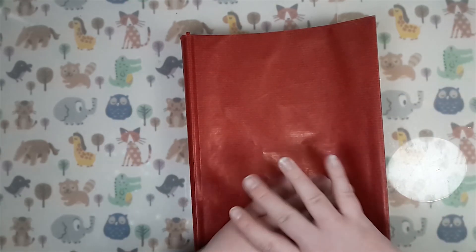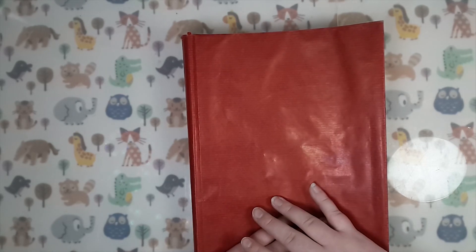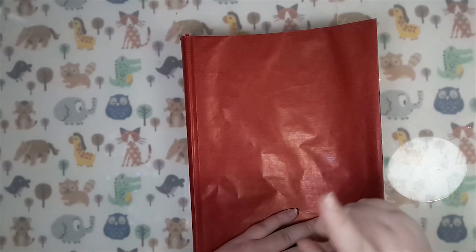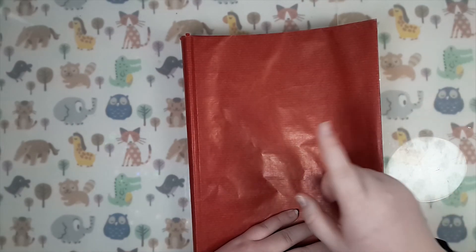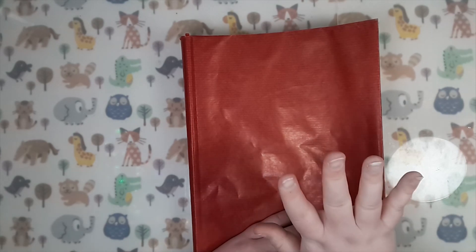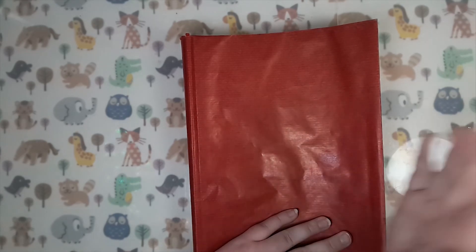I think it's most important to remember to have fun and to do it for the practice, not to make a perfect book every time. I hope you enjoyed this flip through and I hope to see you next week. Keep filling those sketchbooks yourself if you want to, just remember to have fun with it. Bye!